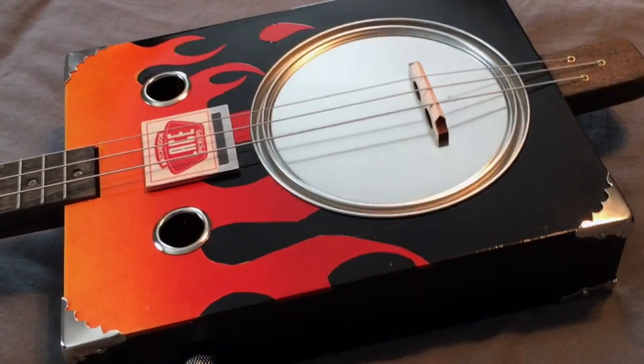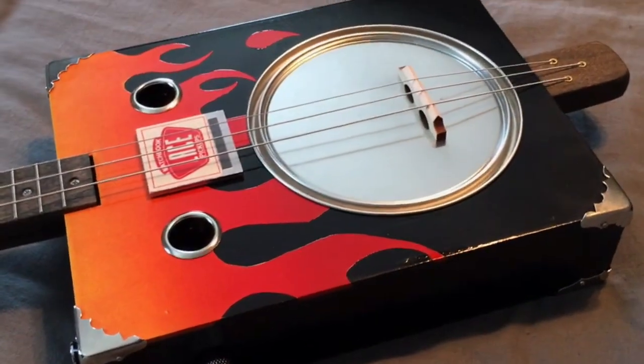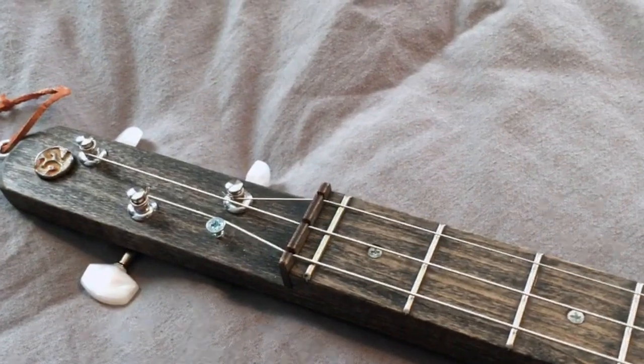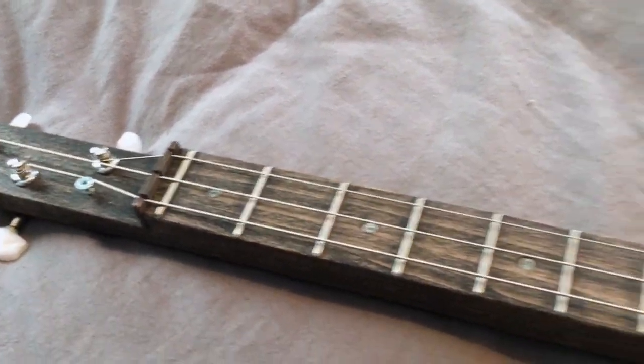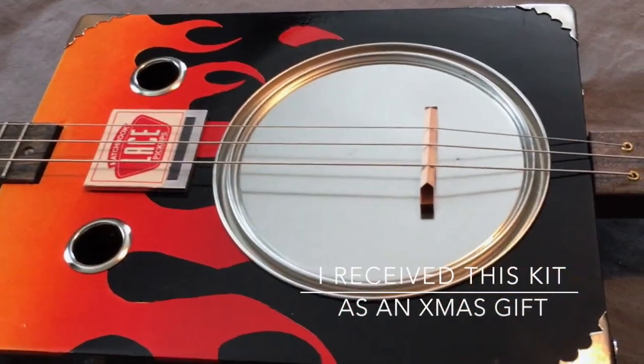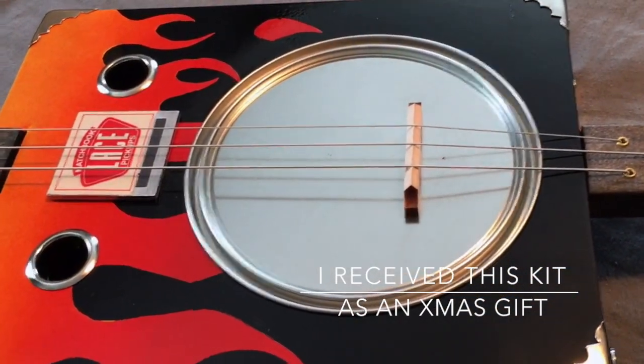Essentially, it is a way to build your own folk instrument. As you can see, this is a three-string instrument. It's tuned in open G tuning, and it's a kit that you buy. It comes with a bunch of parts, like basically the box and the stick, and this one is designed to be acoustic.